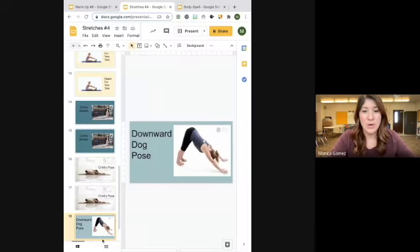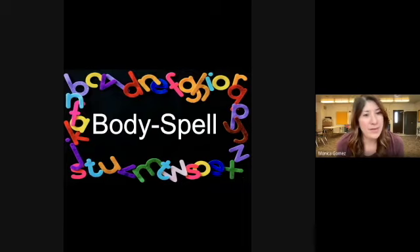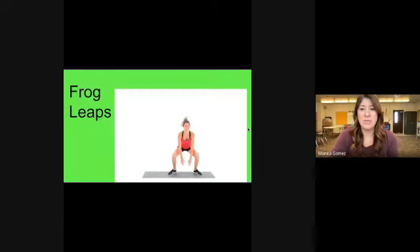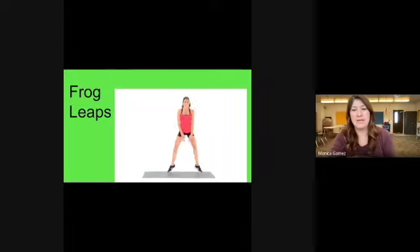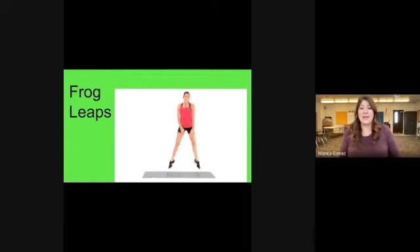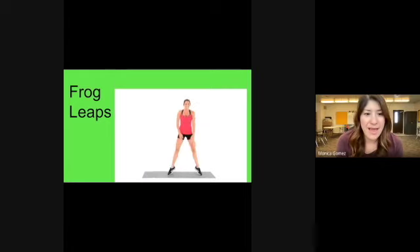Now we are going to move on to our activity for the day. We are going to do what is called a body spell — we are going to spell a word using our body to form the letters. We are spelling our word of the week: equality. We'll start with frog leaps — squat down, reach for the floor, and jump up.